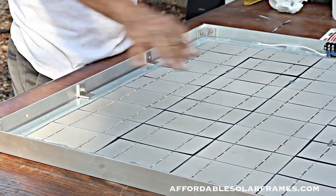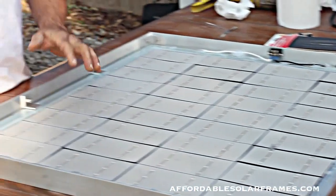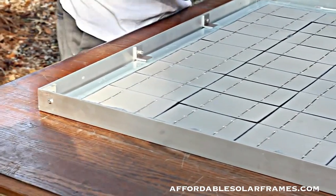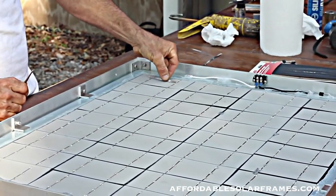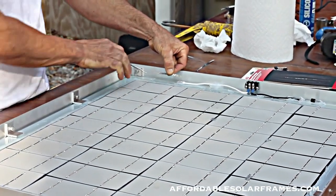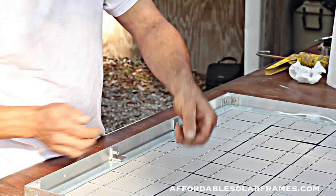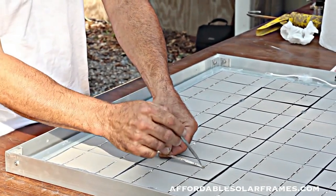Once you get your cells laid out and soldered together, you do have to add a half a length of tabbing wire to the end cell to let it stick out, and you'll solder on a piece of bus wire. At the beginning where you start out you'll have a little short one - it's the length, the distance between the two tabbing wires. It solders in, electricity flows up here, jumps to the next row with another bus wire. It's twice as long, going from the outside of this tabbing wire to the outside of the far cell.